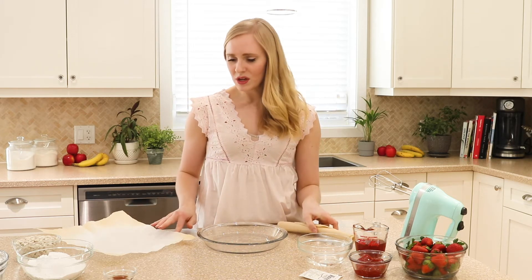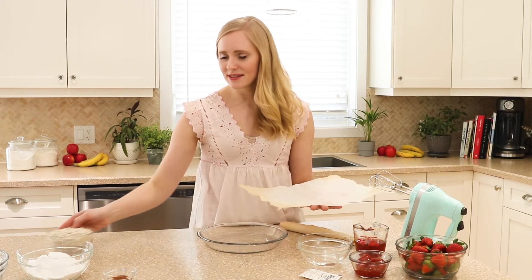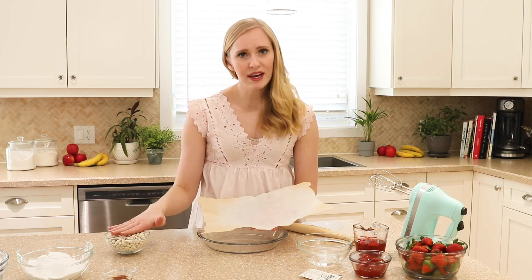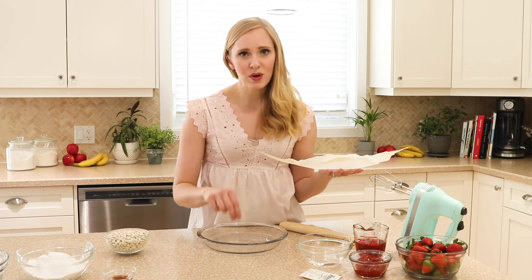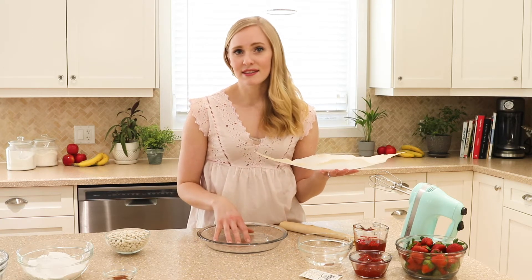I'm going to top with a piece of parchment paper and some dried beans. This is going to ensure that it doesn't puff up while it's baking. If you don't have any dried beans or pie weights, you can simply go around and prick some holes in the crust with a fork.